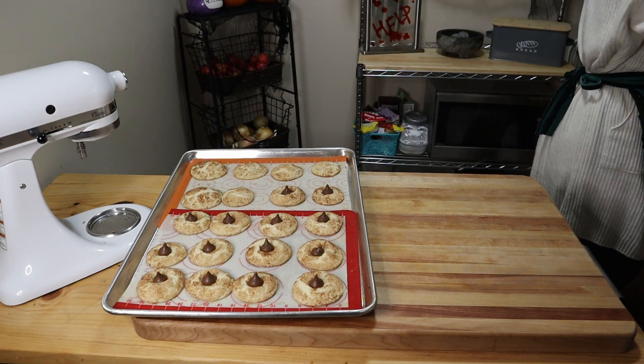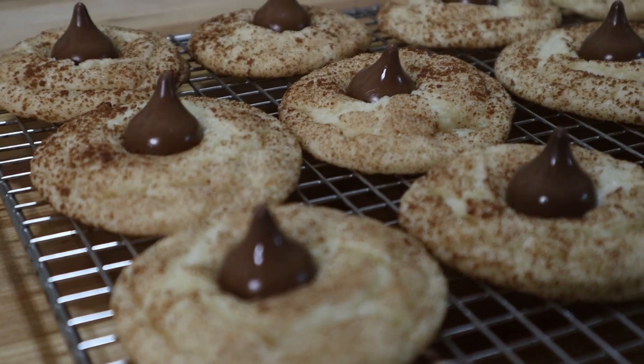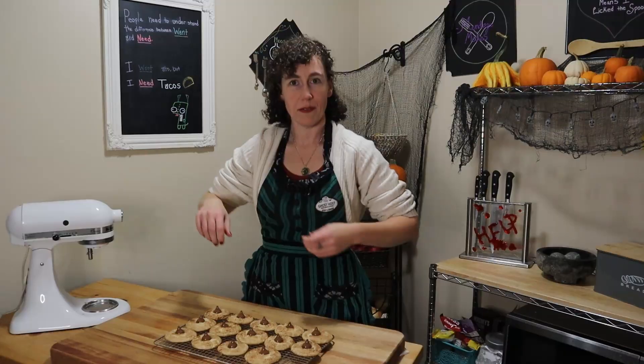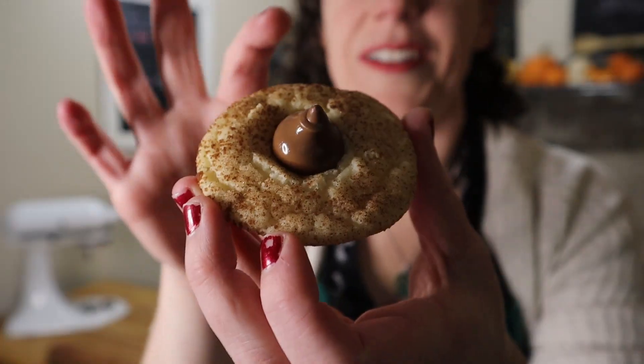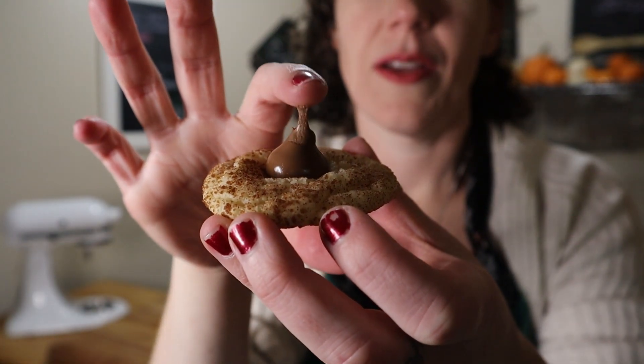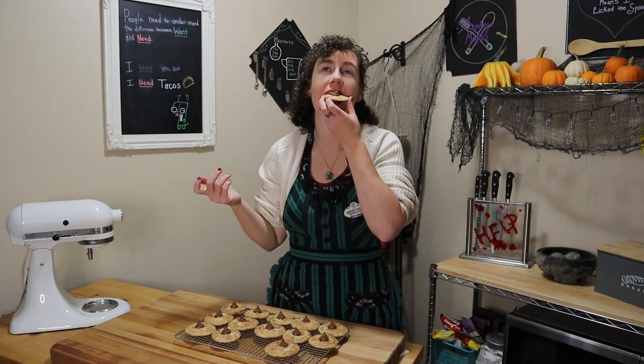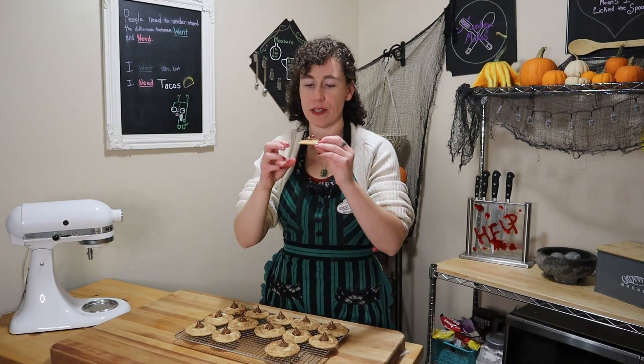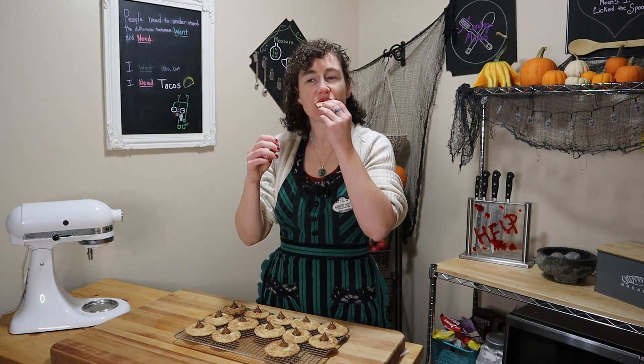The hardest part is allowing them to cool all the way afterwards. They came out looking super nice. The chocolate is super melty from the heat of the cookie, which is why you don't put the chocolates in the oven with the cookies while they're baking — it will just melt into a mess. I love snickerdoodle cookies, they're just so good. Yes! This is good. It's cinnamon sugar, chocolate, and strawberry. You can't go wrong.